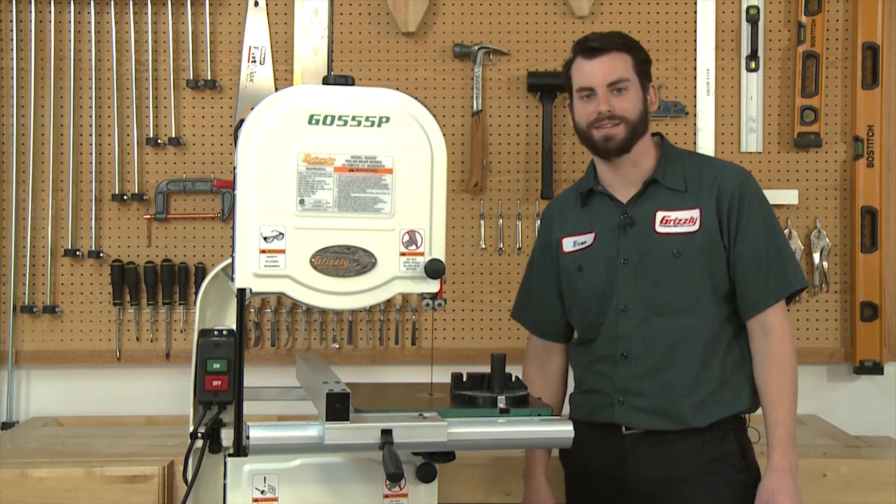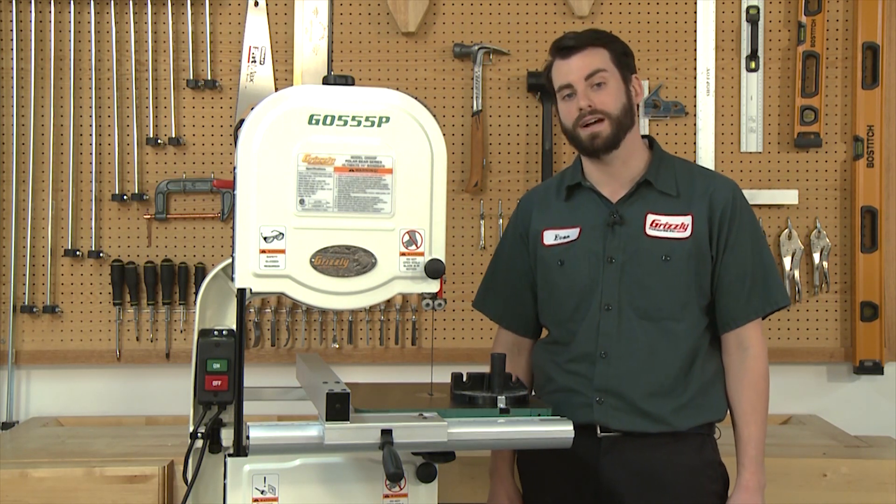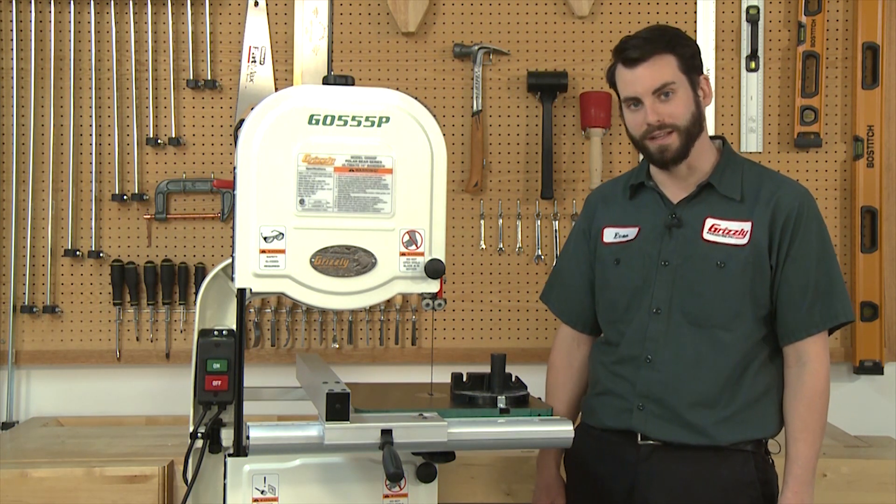Hi, I'm Evan, an engineer here at Grizzly, and today I'm going to talk to you about how to tension the blade on any of our G0555 series bandsaws using what is commonly called the deflection method.